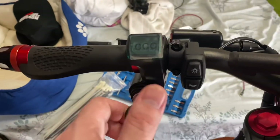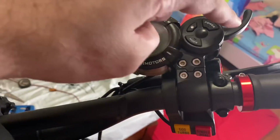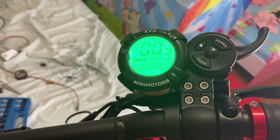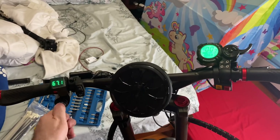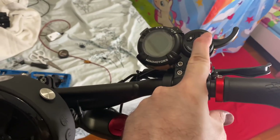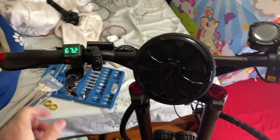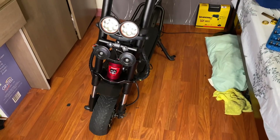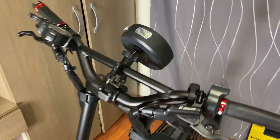Once connected, come up to the key — turn it on and you can see your voltage. Then go over to the controller, push the power button, and we have power. If we turn off the key ignition, we lose power to the controller, confirming there is no power. We have successfully wired in a key ignition to the Wolf Warrior — and here's the finished, all wired-in result.